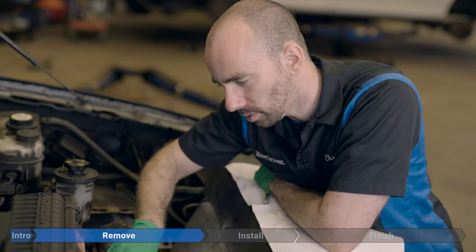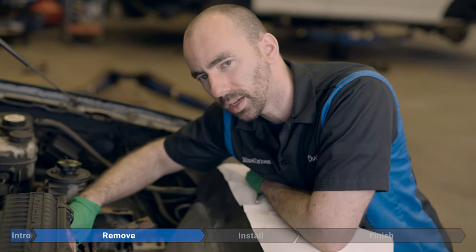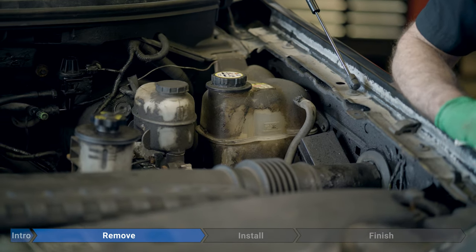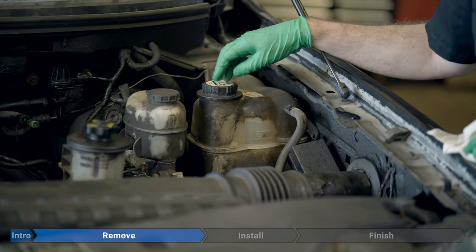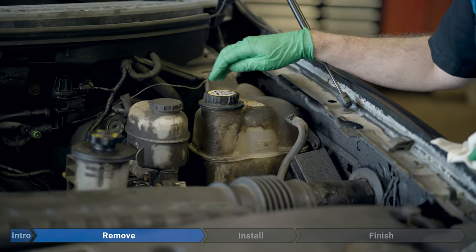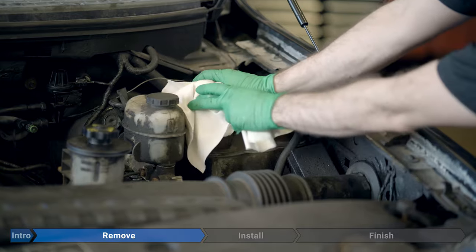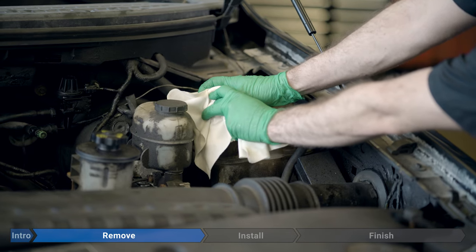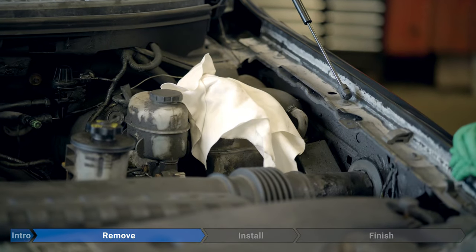Before we start disconnecting anything, we're going to drain a little bit of coolant — out of the hose, out of the top of the radiator, and out of the thermostat housing so we don't make a huge mess. Make sure your engine is completely cool. We're going to release cooling system pressure by very carefully removing the cap from the bottle on the driver's side. Put on safety glasses first, cover the cap with a rag, and very slowly remove it, listening for any hissing. As soon as you hear a hiss, stop and wait until no more air is escaping.